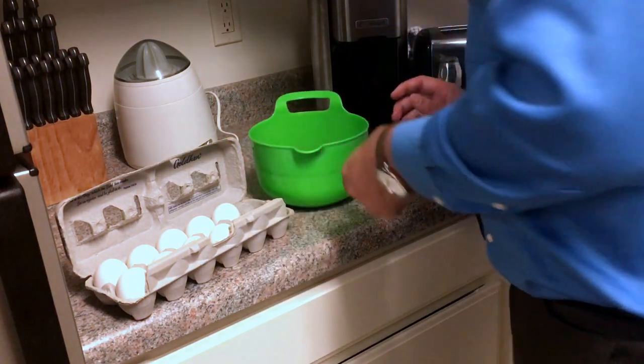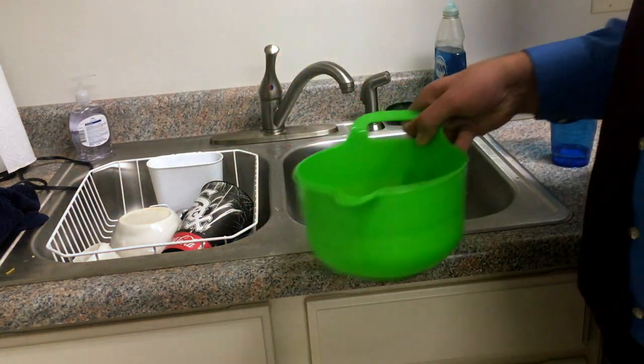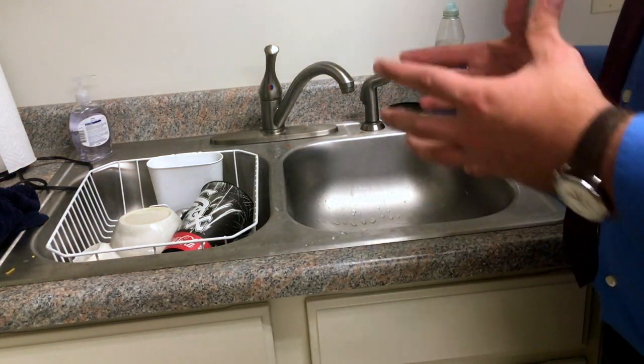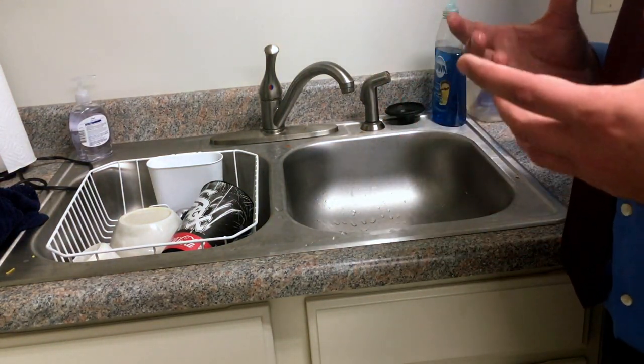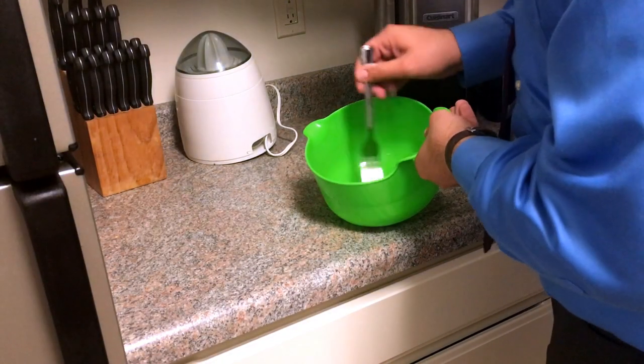What I like to do to make the eggs a little bit fluffier is to add just a little bit of water — about a tablespoon per egg. By doing this, the water evaporates while they're cooking and helps make the eggs a lot fluffier.